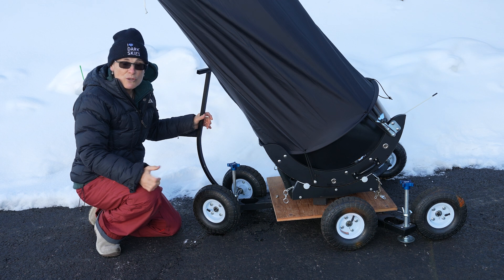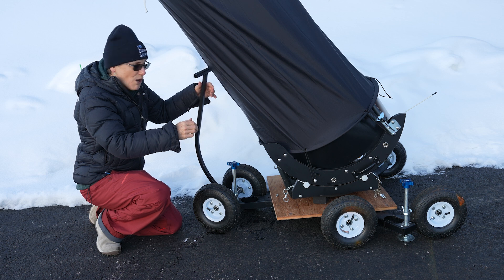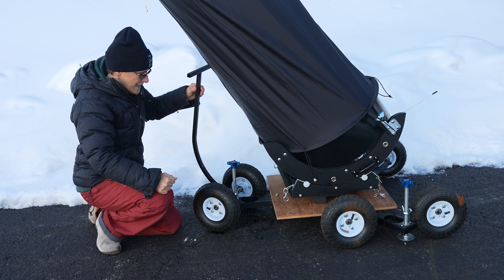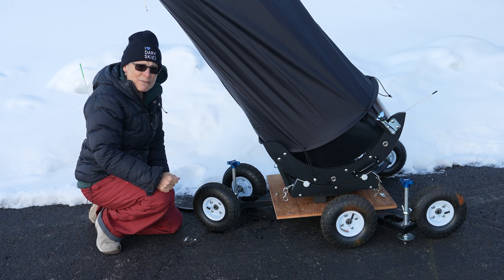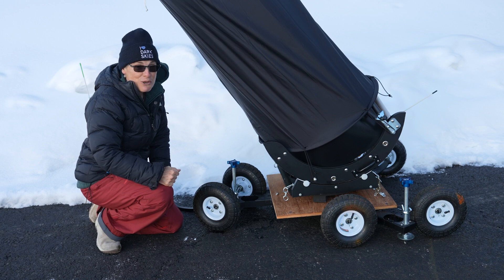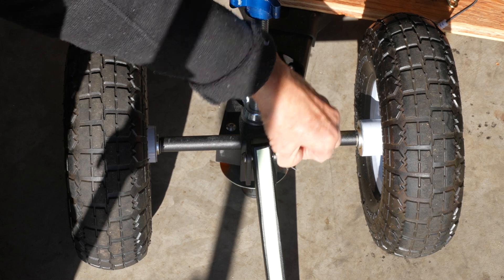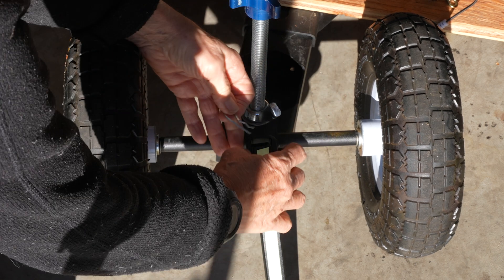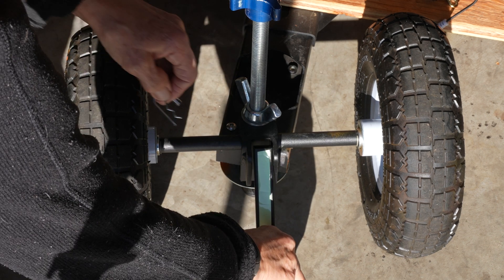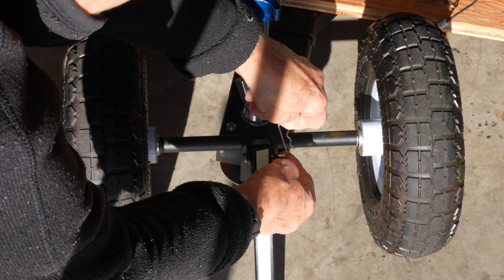One other drawback to using a wheelie bar meant for a tripod for a Dobsonian is that the pole bar cannot be propped up against the telescope, because then it would impede movement of the Dobsonian. So I have to leave it on the ground, which is somewhat hazardous — I have to remember not to trip over it if I walk around the telescope. I put glow-in-the-dark tape on it. Actually, it's just connected with a simple pin that I can pull out and remove the handle when I'm ready to observe, and at the end of the session just put it back on.